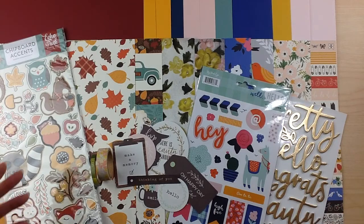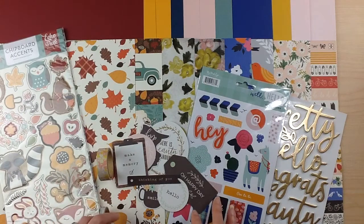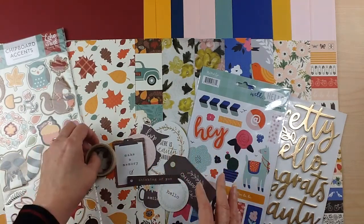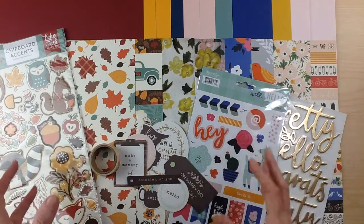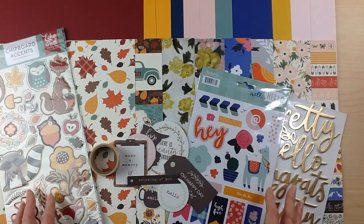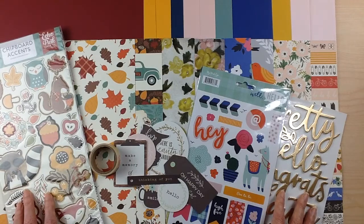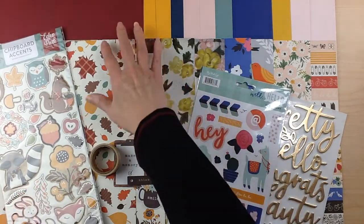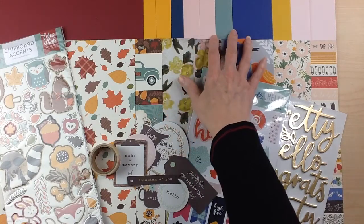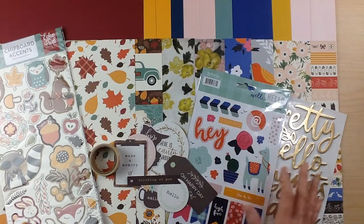The three different add-ons are your cardstock, your patterned paper, and your embellishments. No matter what type of crafter you are — if you like more cardstock, or more paper, or more embellishments, or you want more of it all — these are all available to add on to your flavors of the month kit. As you can see, the cardstock matches lovely with the patterned paper. Rochelle does an awesome job matching up the colors perfectly.